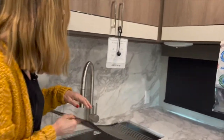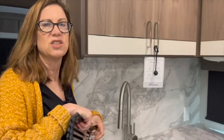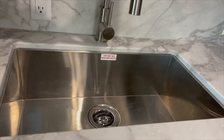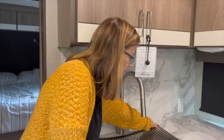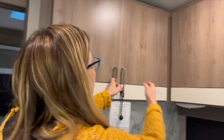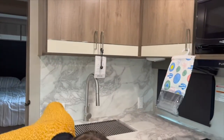We've got a really large sink — it even comes with a cutting board. There are lots of cabinets above — we don't even have enough stuff to fill them yet. I love having drawers — I've got four drawers. How many did we have in the R-Pod? Zero drawers.